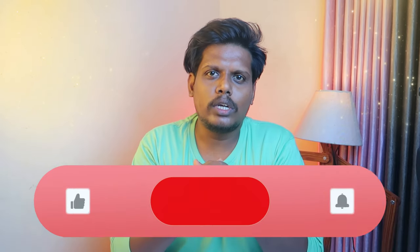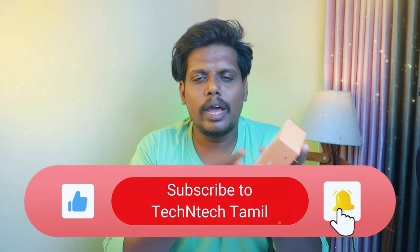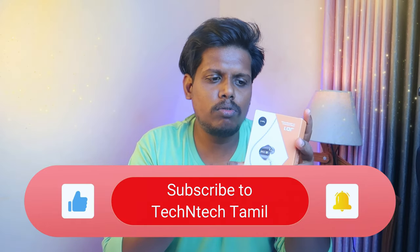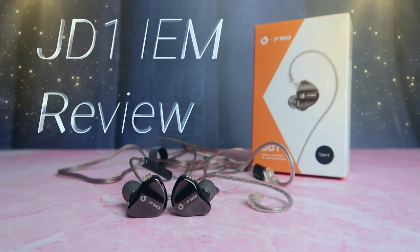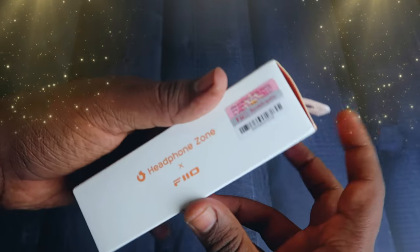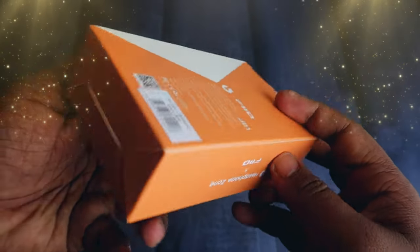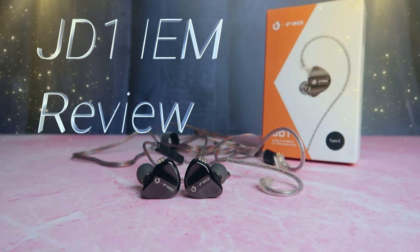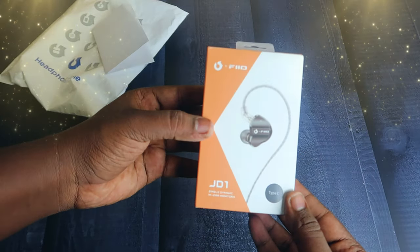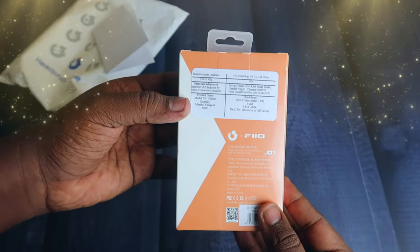Hey guys, welcome back to our channel. If you want to subscribe to our channel, we will review IEM earphones. This model is the JD-1. You can find the most branded IEMs in the headphone zone, and in the headphone zone there are JD-1 model IEM earphones. This is the full review of the JD-1, a single dynamic in-ear monitor.